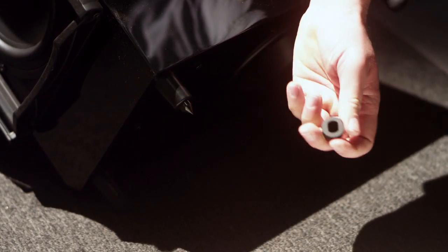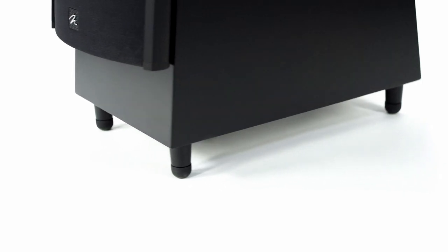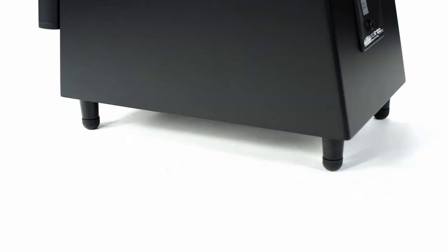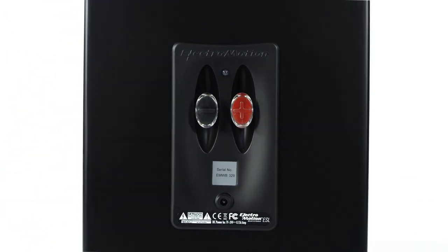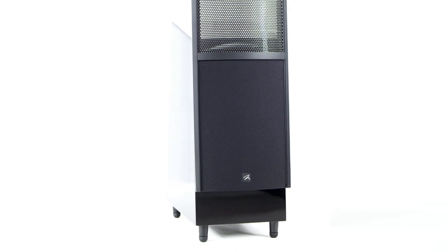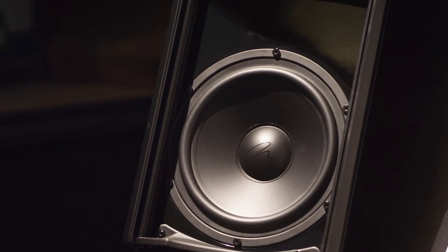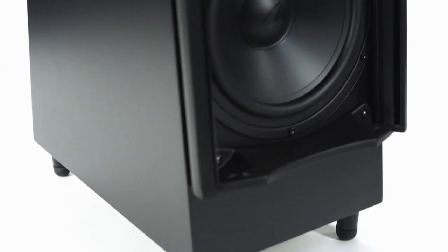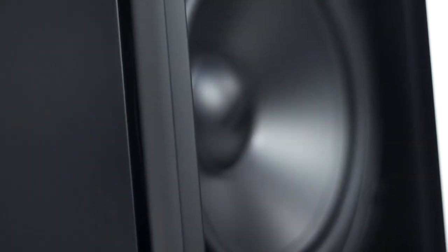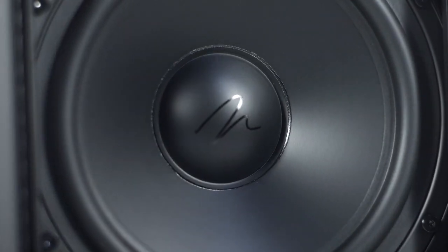We've got adjustable feet with rubber bumpers that allow you to set it up for either wood floors or carpeted floors. The cabinet has motion style binding posts at the back, and the speaker comes in two finishes: gloss black and satin black. We've incorporated an 8-inch woofer, which is the maximum size woofer we could put inside this cabinet. The blending is just seamless — you won't notice any difference between where the panel stops and where the woofer picks it up at the bottom end, so it just sounds like one full system.